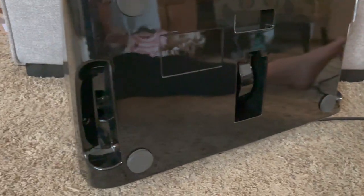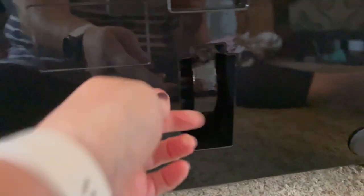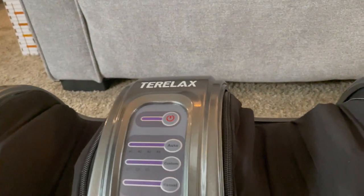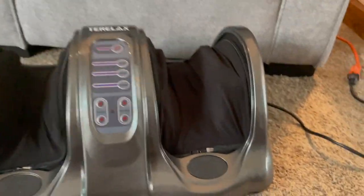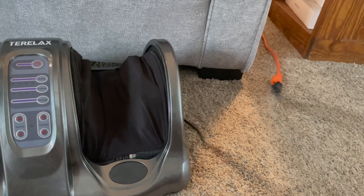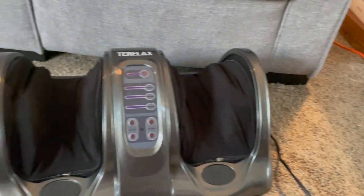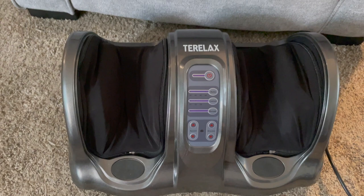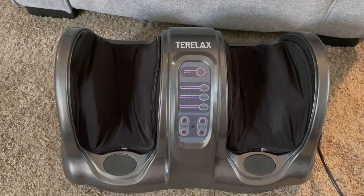Let's turn this over — it's made of pretty heavy-duty plastic. On the bottom you have your side handles, and here is where the center attaches. There's probably no need to take it apart ever. It does come with a cord — I will say the cord is not super long, so I did have to use an extension cord to reach my outlet. It's called the Terralax foot and calf massager and I think it's pretty fantastic.